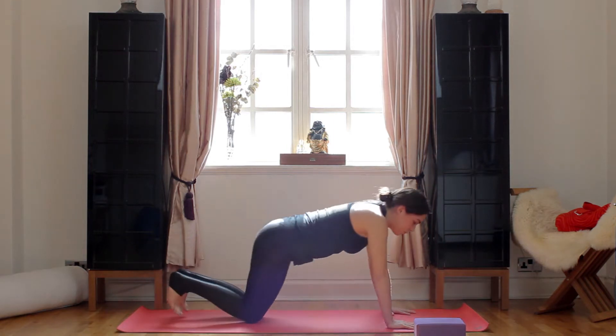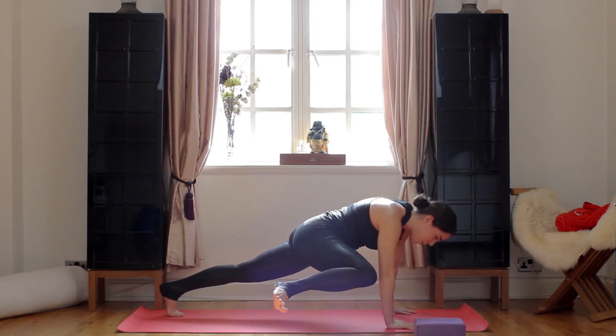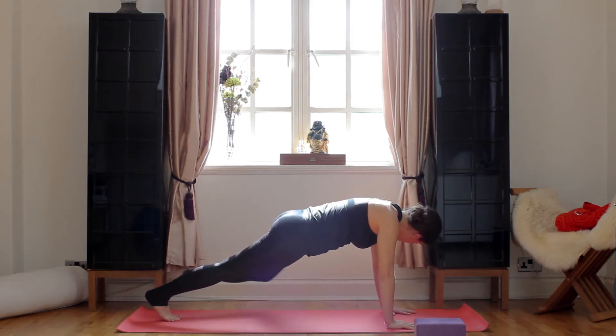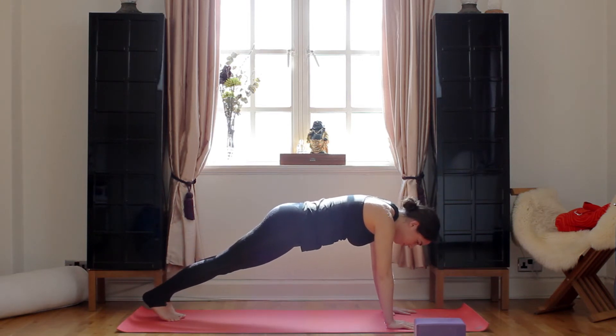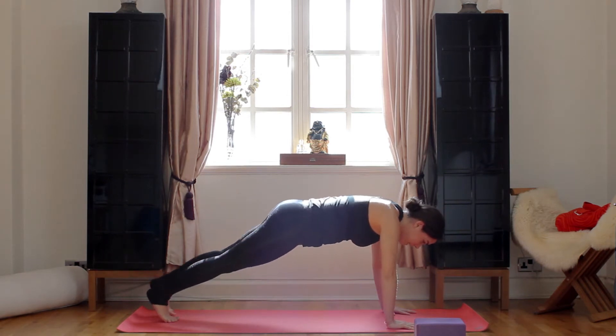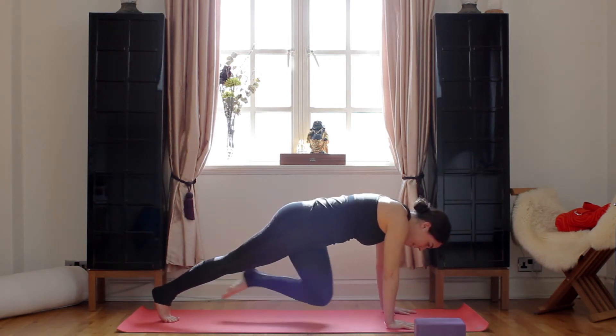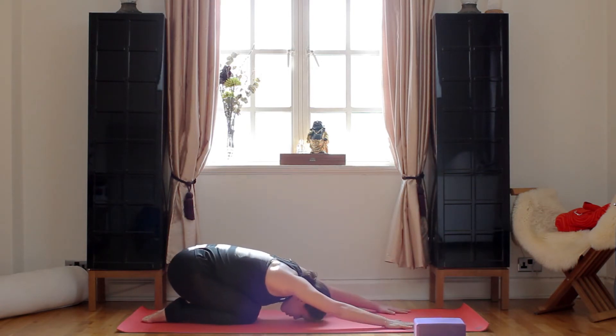Inhale, we're going to come back up. We're going to do the same. Inhale, right knee to right elbow. Exhale, high plank. Inhale, left knee to left elbow. Exhale, high plank. Inhale, right knee to left. Exhale, high plank. Inhale, right knee to right. Exhale, high plank. Knees, child's pose.